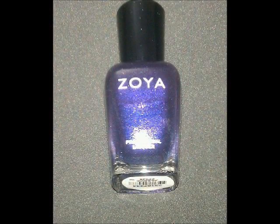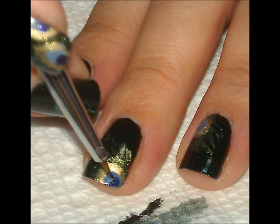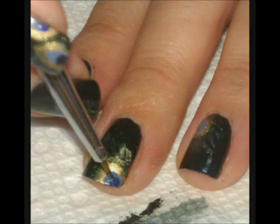Then going back to Zoya Julienne, you will create the base of the eye of the feather, just like you done on the stamped nail, only you just have one on each nail going in different directions.